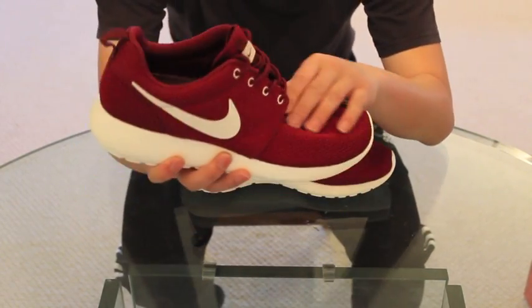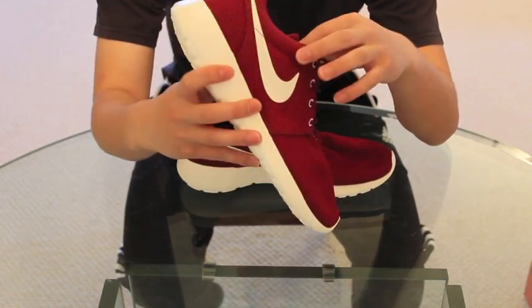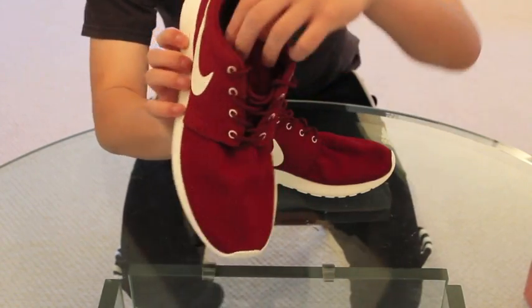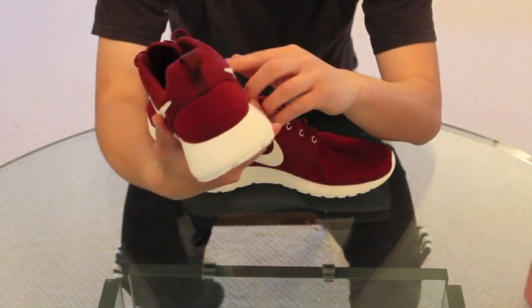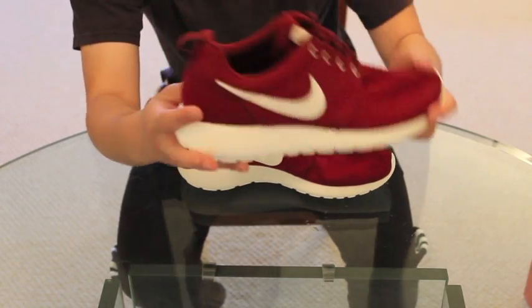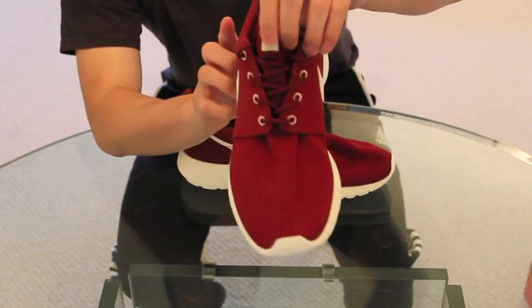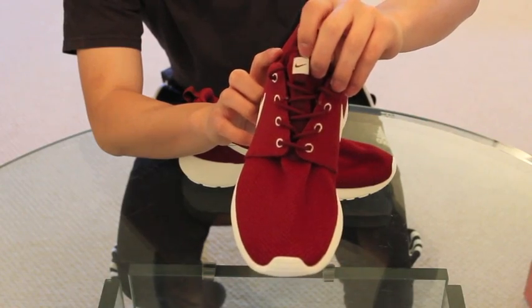Here we have your Team Red for the most part on the whole shoe. You got your Team Red on your heel loop, some Team Red on your tongue loop, and then we have the Sail White swoosh. You also got the Sail White eyelets, and then a little bit of Sail White right here on the tongue loop.